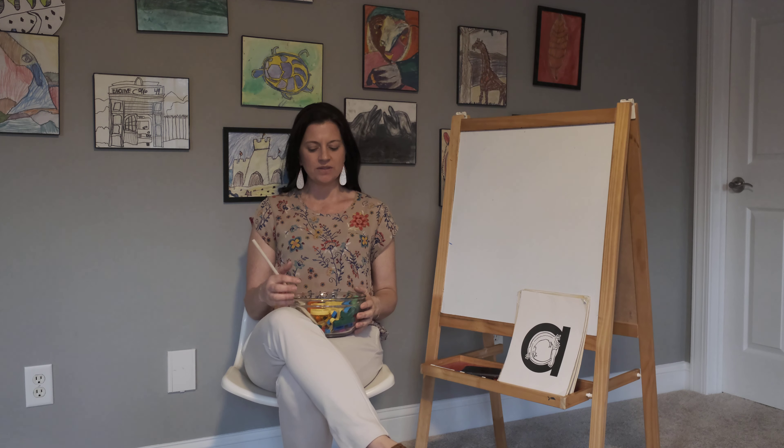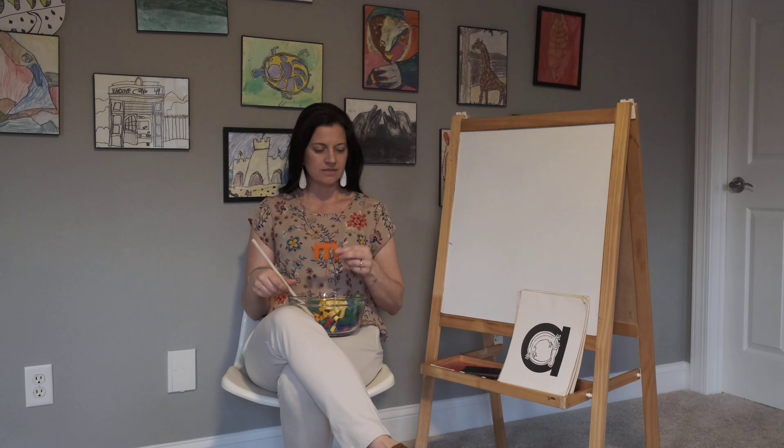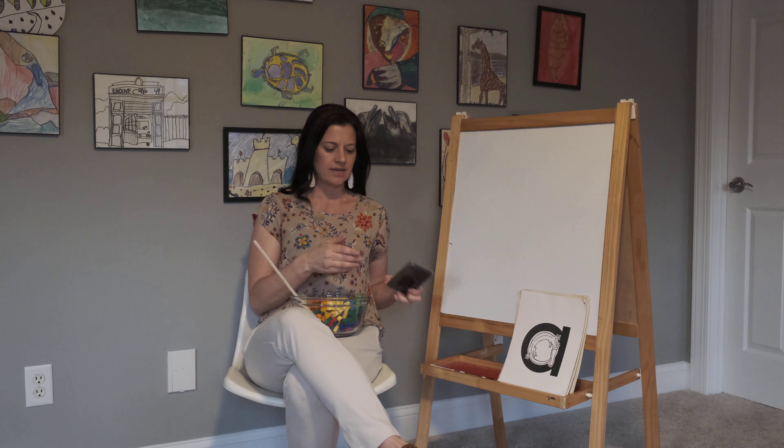Good morning boys and girls. I'm gonna sing alphabet soup with you and my bowl has lots and lots and lots of letters hidden inside. So let's sing it, okay?